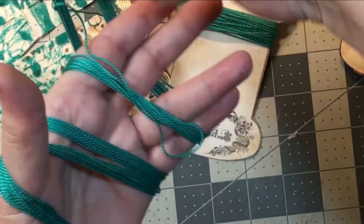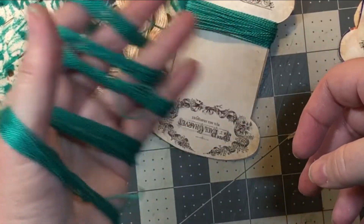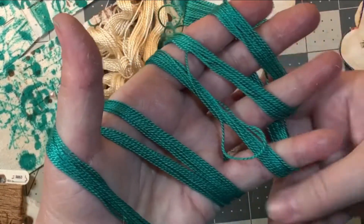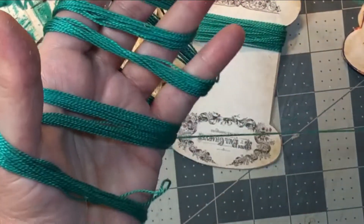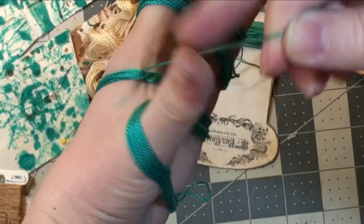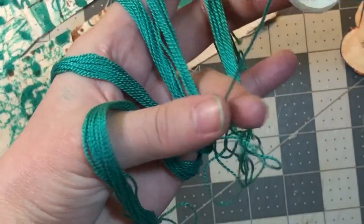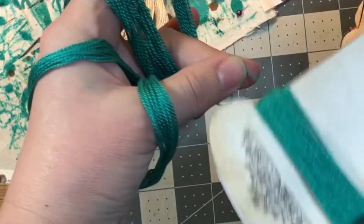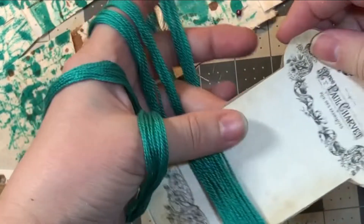You basically wind it around and around until the end. You want to keep it relatively tight so it doesn't fall off your hand. Then just pull the thread — get a good length — and then wind it around your bobbin. That is it! I will see you later, bye.